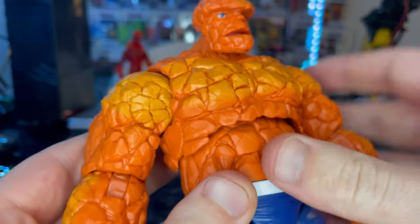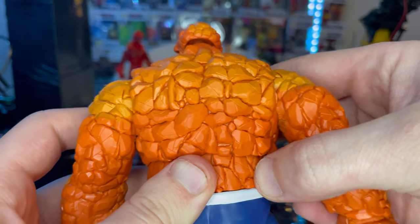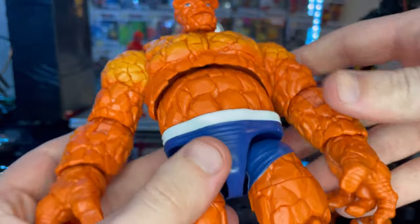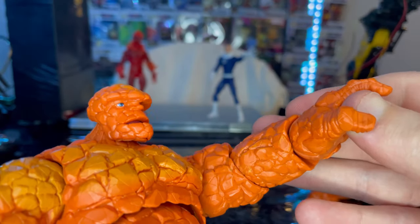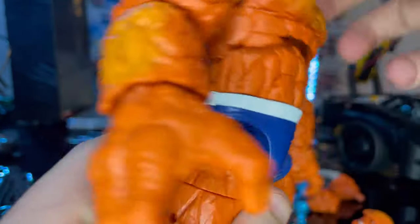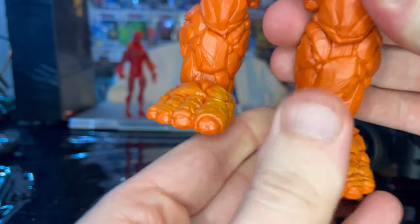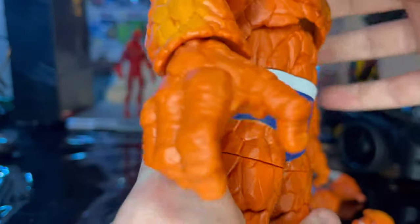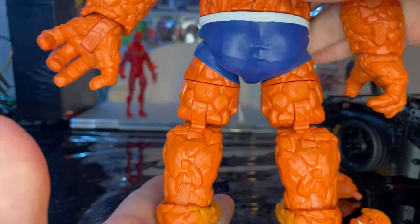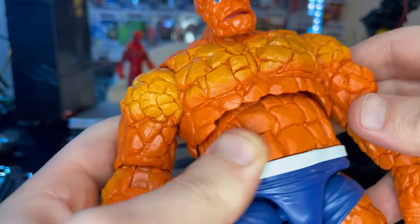You get some nice rock texturing throughout. I wish they would paint the cracks darker, like I said. Same thing in the back — a little bit of lighter orange there, though in person it's kind of hard to see. You also get a wider open hand, and I think those are brand new too. He has the blue shorts with a white stripe for the trim. The legs are double jointed but still pinned, and these are single jointed elbows. You get lighter orange on top of the feet, getting darker around the edges. I really like the texture on this figure.